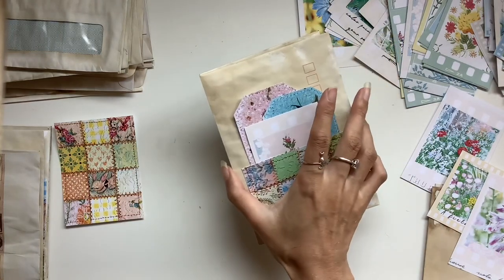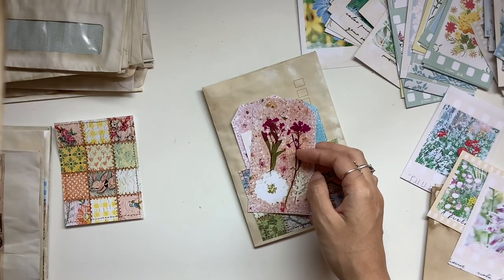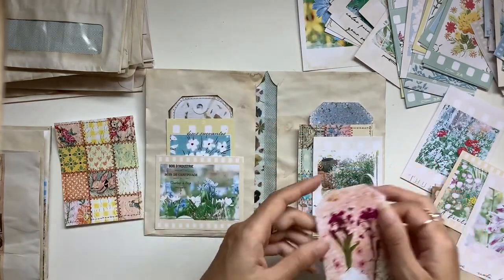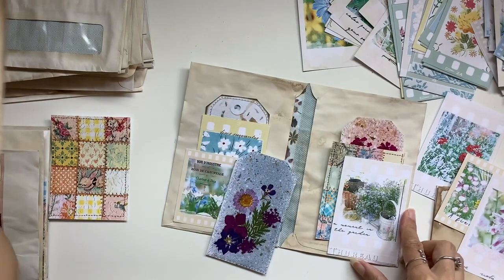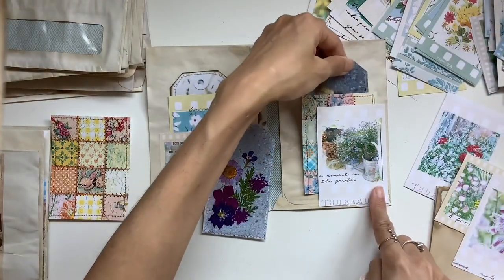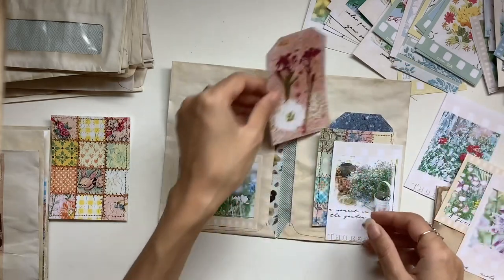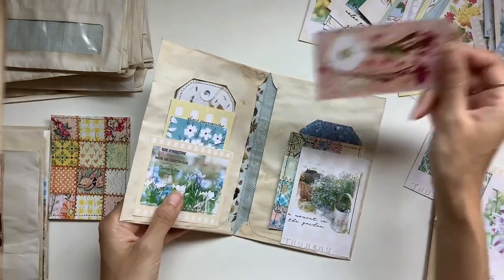That's pretty much the construction of it and now I'm playing around trying to find coordinating pieces of ephemera to put into the pockets. I love the blues, the purples, a bit of pink and a bit of green — green always goes well with anything botanical because it reminds me of leaves, stems, and greenery. I like mixing blues, pinks, and purples together. Red, orange, and yellow are my least favourite colours, but blues, pinks, and purples I love.